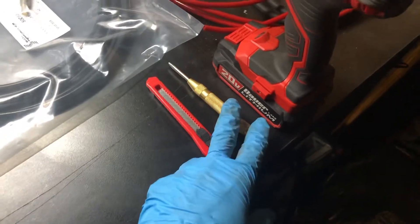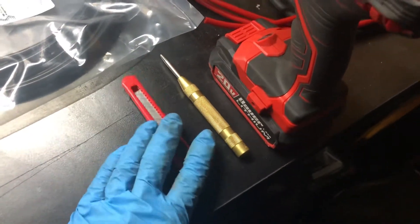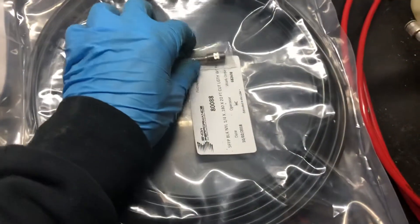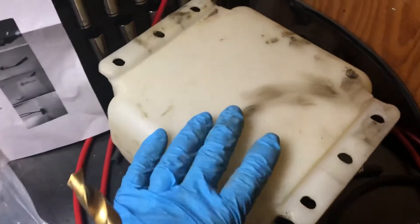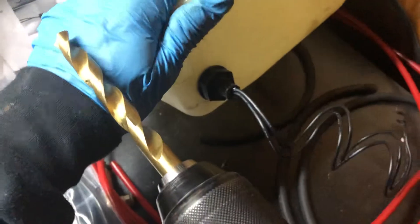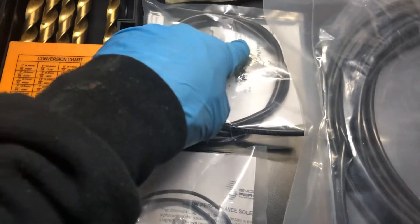First of all you're gonna need this punch, this little knife, a drill of course, the line, and the nozzles that you need for your setup — you can check it out and see which ones you need. You'll also need the solenoid. You don't actually need this but I'm gonna be hooking up my tank — this is a tiny little tank but it's gonna have to do for now until I get a bigger one.